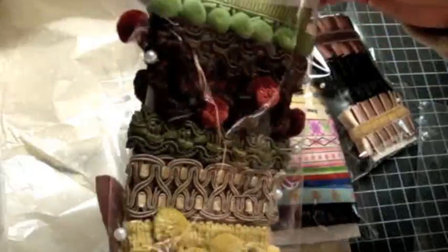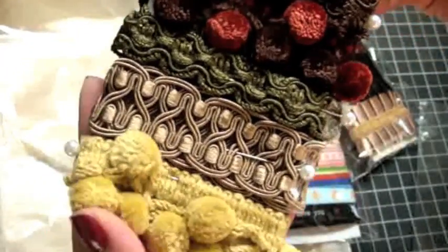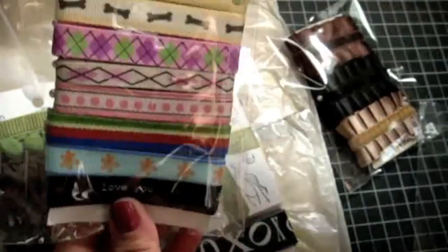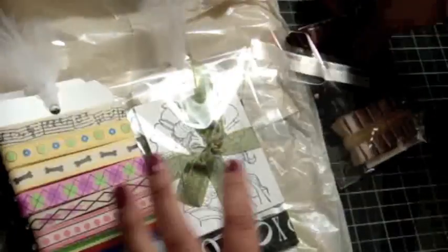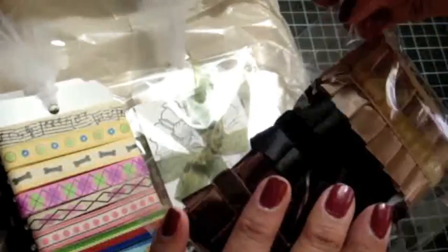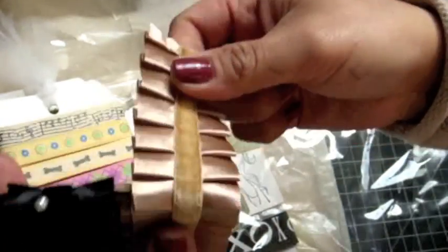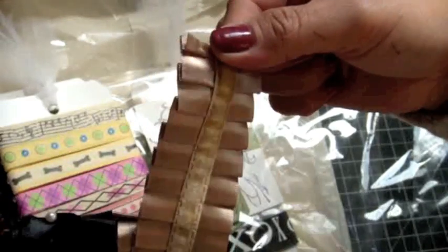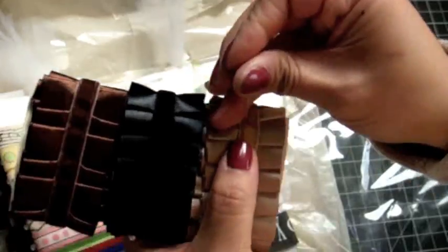And she sent me some really pretty trim, you guys. Look at how beautiful that is — I love these pom-pom trims, they're really cute. And then she sent me some fun trim, and these are perfect for my kids and for my doggy Nala. Thank you, Yvette.